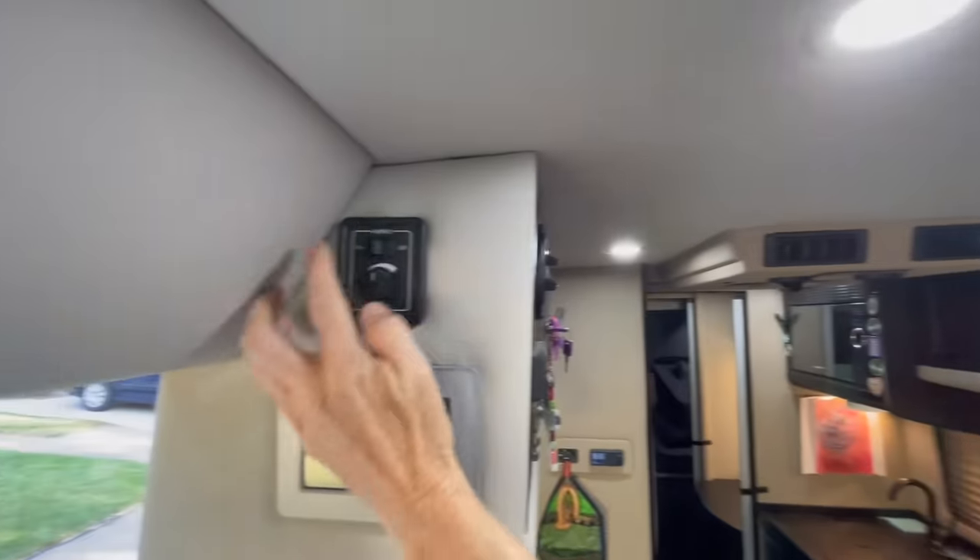There are access panels for light control — one by the bed so you can turn lights off without getting up, one in the living area, and one up by the driver's seat so if you drive off and forget the lights, you don't have to pull over and search for a switch. Super owner convenience right from the driver's seat.